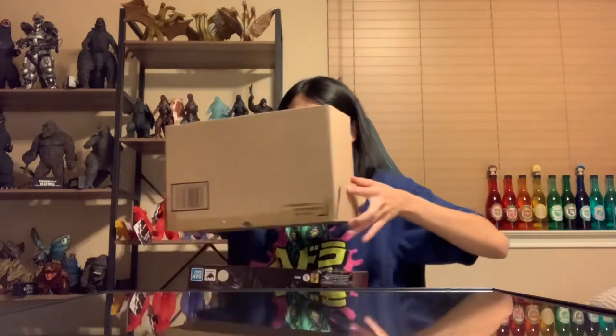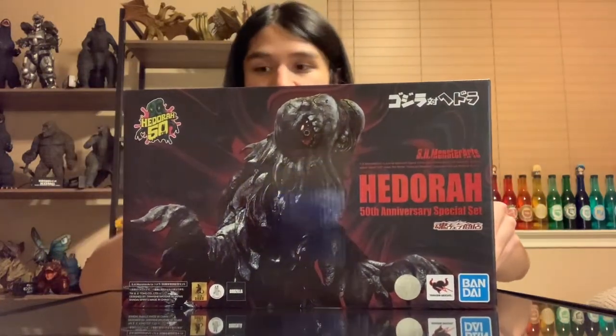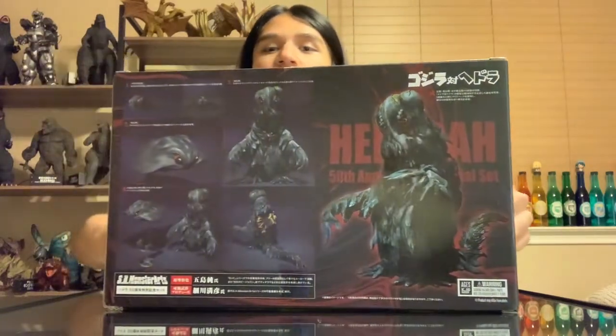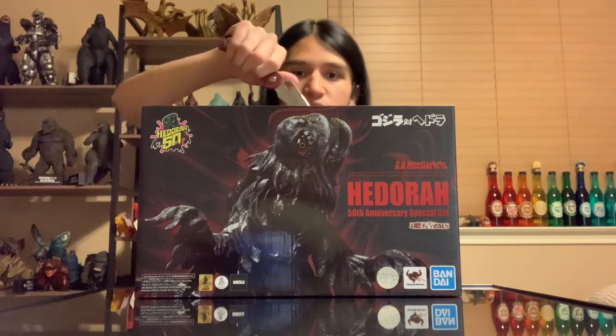And as we can see — kaboom — Hedorah. I don't think I've ever had a box make a sound like that. But here it is, here is our box. Hedorah 50th Anniversary, with a little stamp. And there he is — the '71 Hedorah — in classic MonsterArts box style, with a bunch of promotional stock images of the figure.